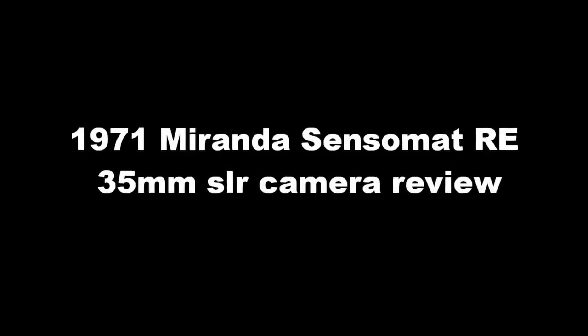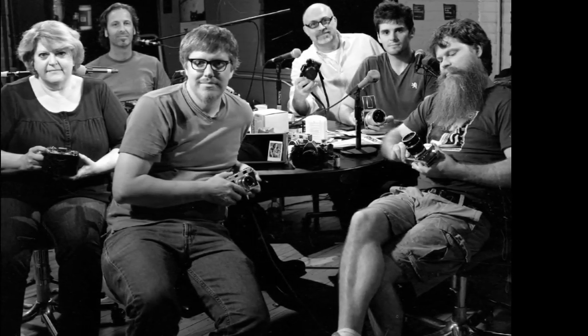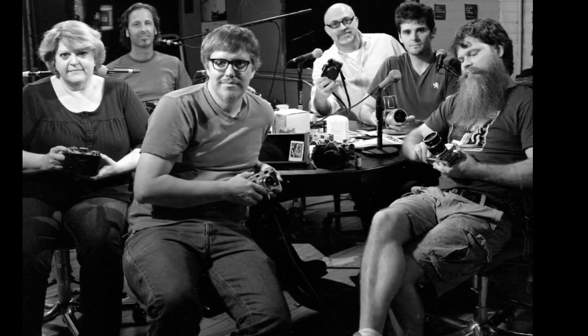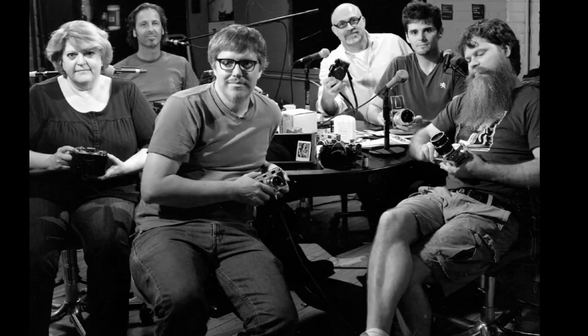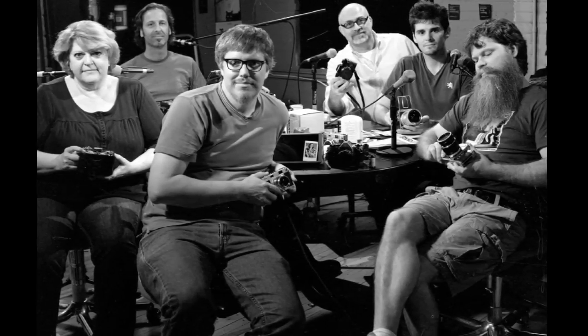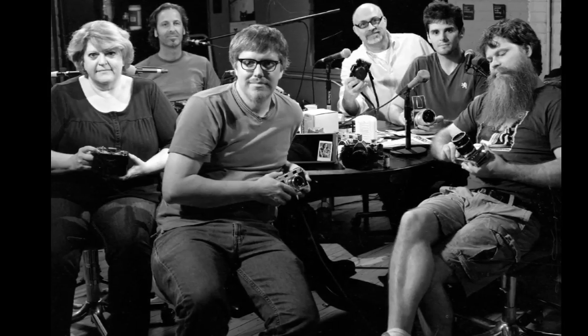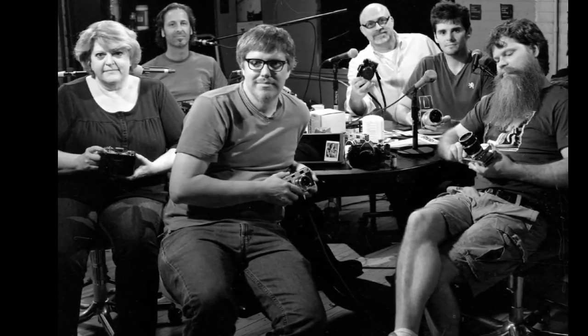We're here in the studio and Mark Dalzell is going to talk about the 1971 Miranda Sensomat RE SLR. The year 1971 — I remember it very well. This is the Sensomat RE.